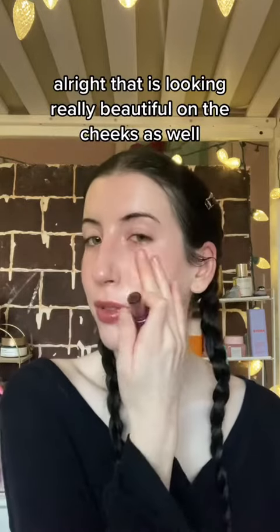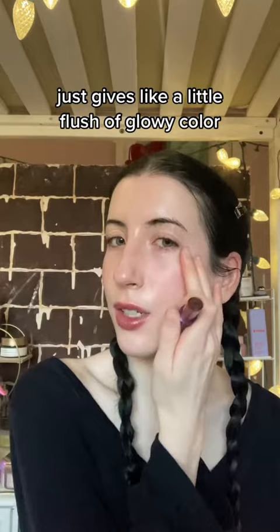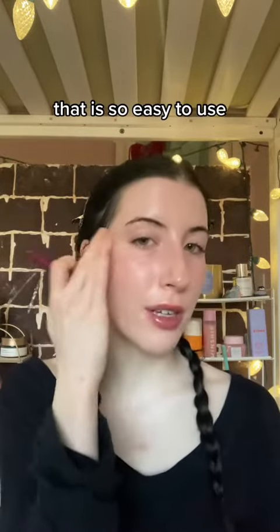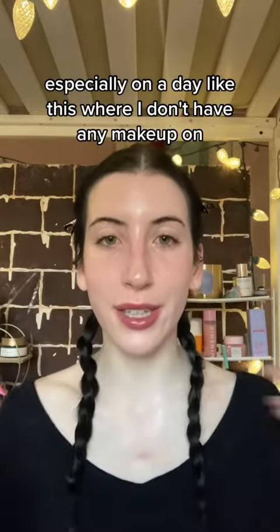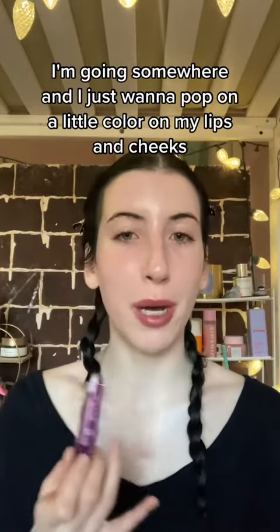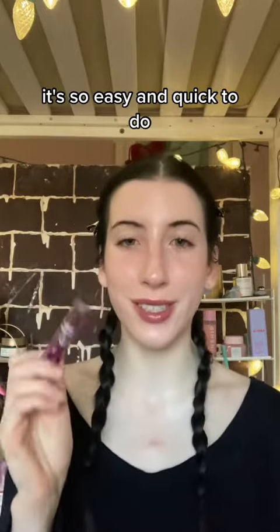That is looking really beautiful on the cheeks as well — it just gives a little flush of glowy color. That's pretty. It is so easy to use and I love that it can be multi-purpose. I love products like this, especially on a day like this where I don't have any makeup on. If I'm going somewhere and I just want to pop on a little color on my lips and cheeks and give my face a little bit more life, it's so easy and quick to do.